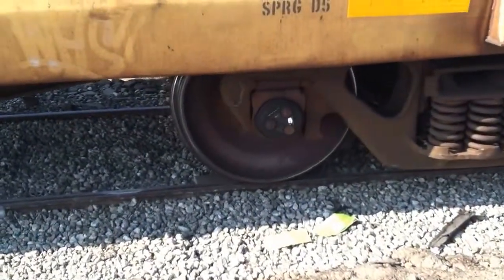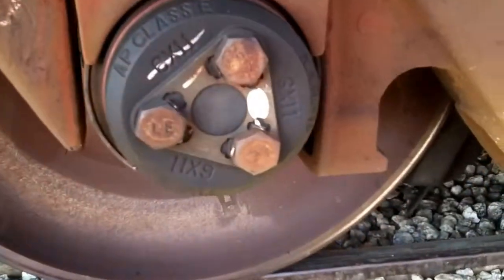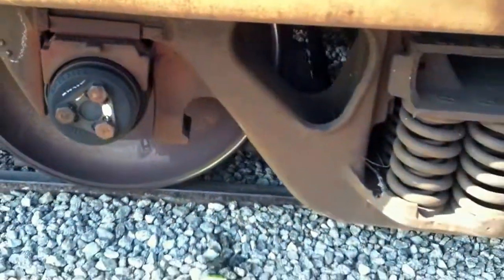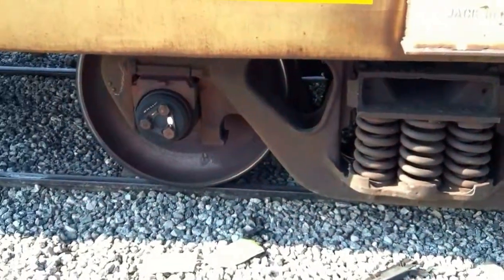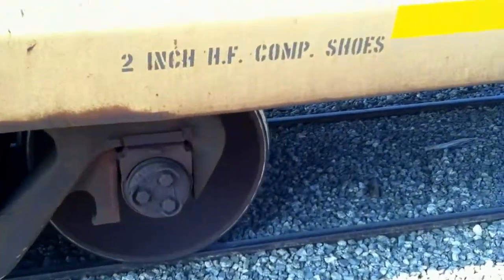That's a brand new wheel there — brand spanking new. Look how pretty that is. Brand new roller bearing. You can see that's all nice and shiny and the other one is not nice and shiny. You can tell it's new.